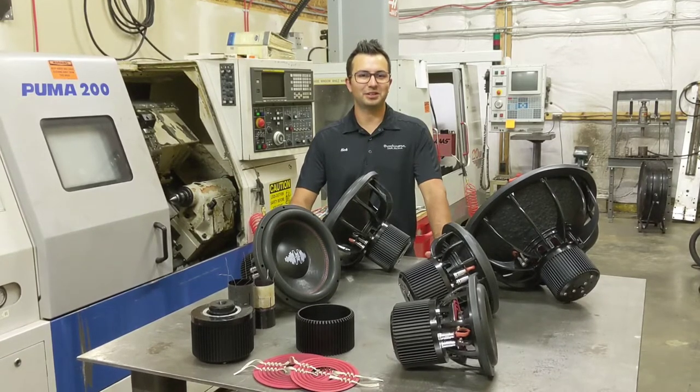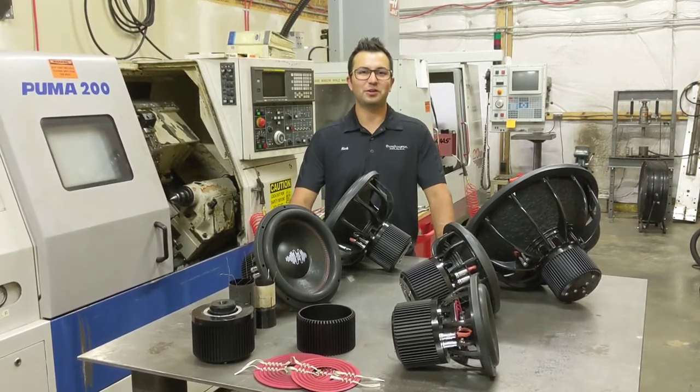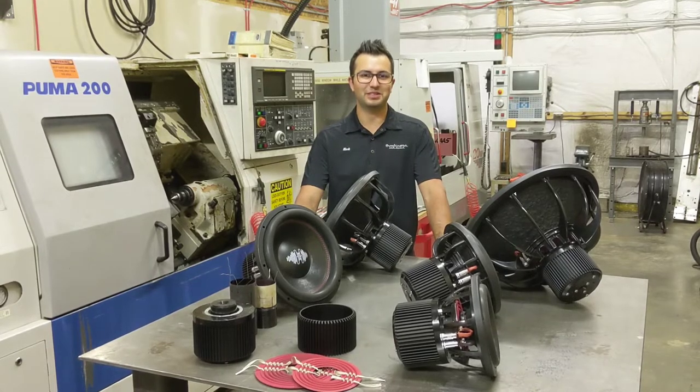Hi guys, I'm Nick Hutchinson, the owner of Hutchinson Car Audio, and this is a quick overview of our new Origin series of subwoofers we recently released.